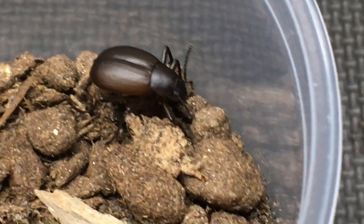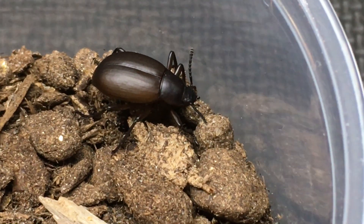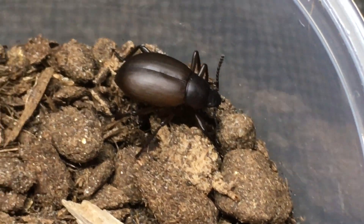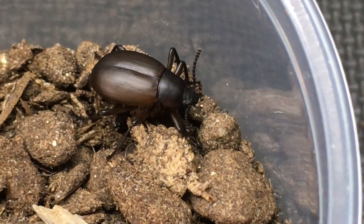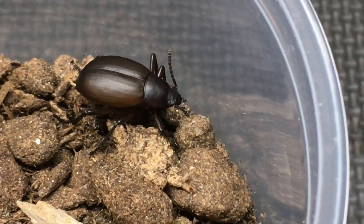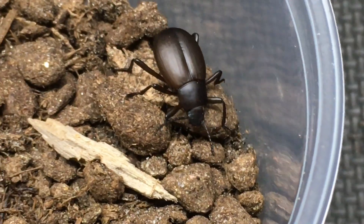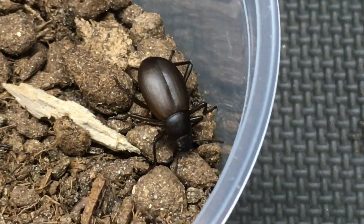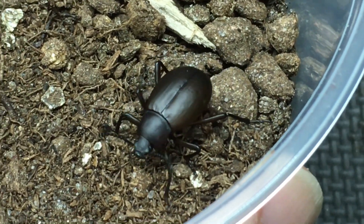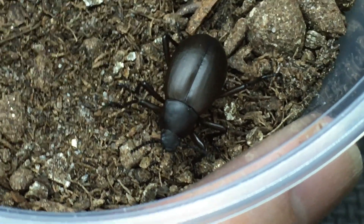Once again, the incubator is at 75 to 80% relative humidity and as close to 88 degrees Fahrenheit as possible. So if you do give it a try and it works for you, let me know — I'd love to hear about your results. The more captive breeding we can do with the arthropods we work with, the better for everyone. Thanks for watching. I post videos every Friday with live streams on Wednesdays, all on Aquarium and Vivarium Pets.